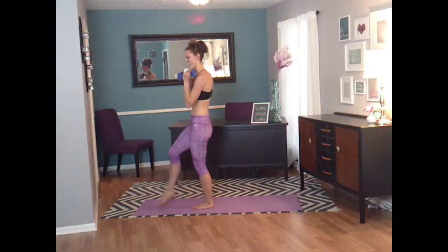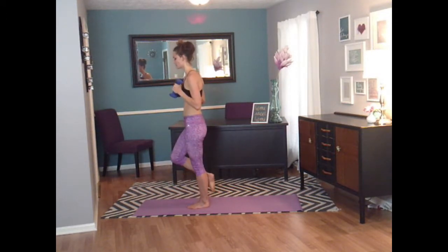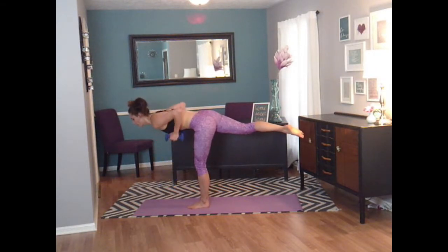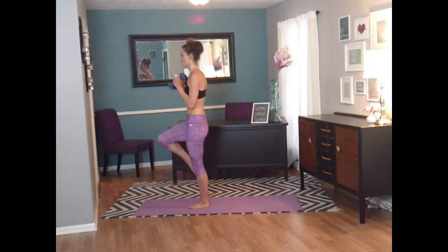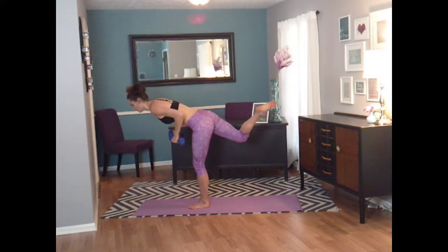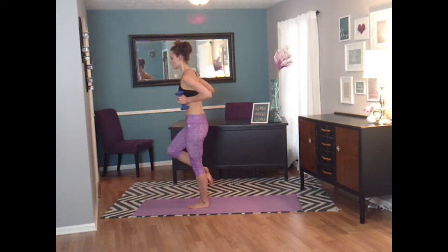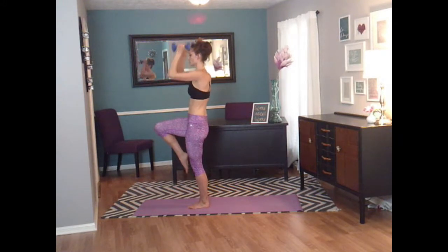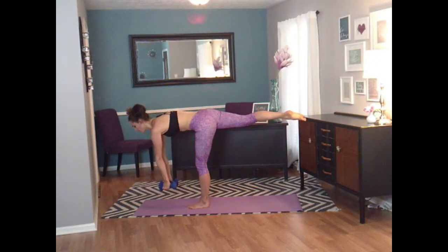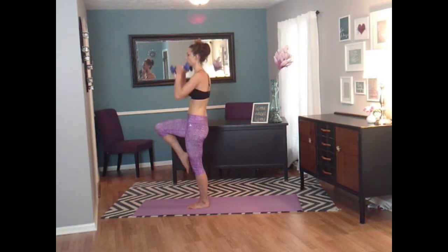Switch legs. Let's tilt. Keep that balance. Focus on that core. Pull. Tilt. And press. Come down. Lunge forward, lean forward, straighten that leg. Pull. Tilt. Knee comes up. And press. You guys got one more — keep that core tight. Pull. Bring that knee up. Last one. And press.